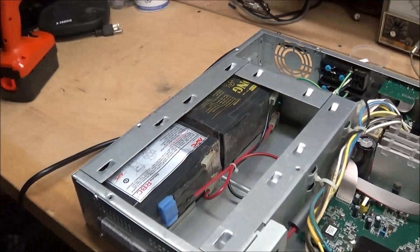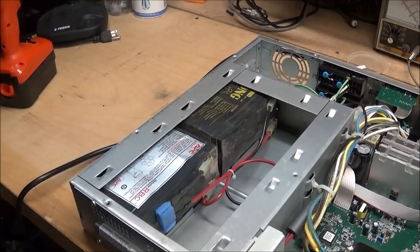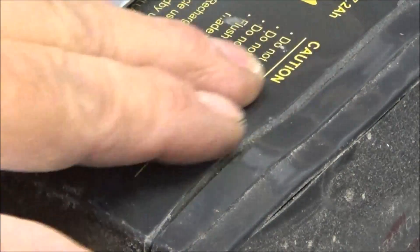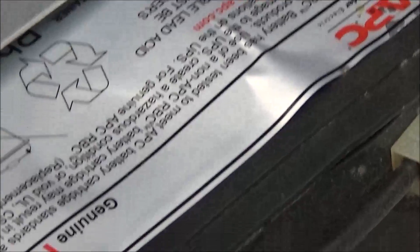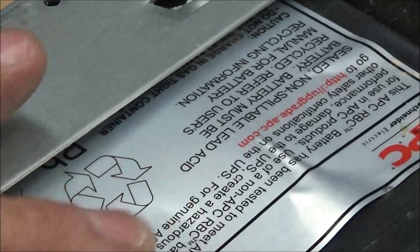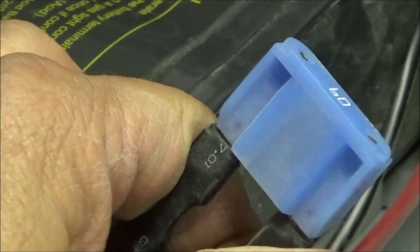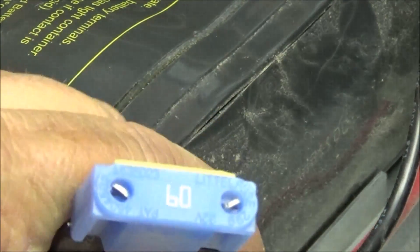Let me zoom out so you can see - there's two batteries over here. Zoom back in: you can see just how distorted and swollen these batteries are. They really died a terrible life. There's a big 60-amp fuse on them - yeah, looks like a 60-amp fuse.